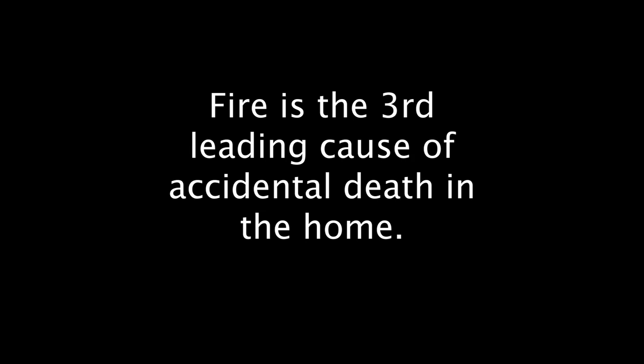Most fires start in the kitchen. It is the third leading cause of accidental death in households. A liquidizer today could be a bonfire tomorrow. Where were you?